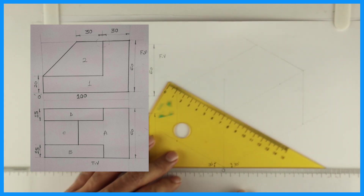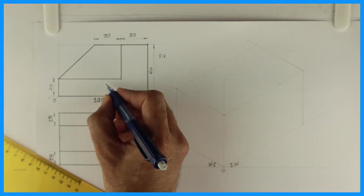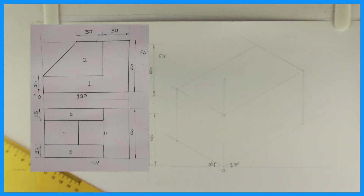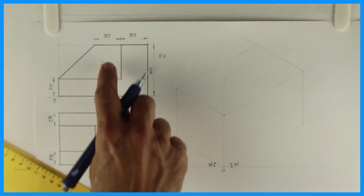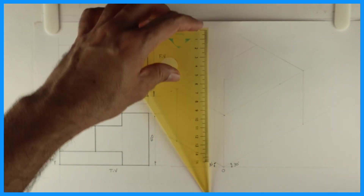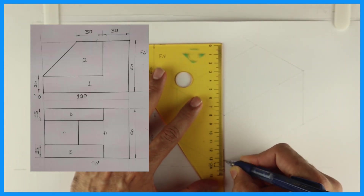Then we'll start with the sum. Now if you see how many parts are there in the front view — two parts: part one and part two. So we can start with part one, which is here. Part two is behind, so we can start with part one. We can take 120.